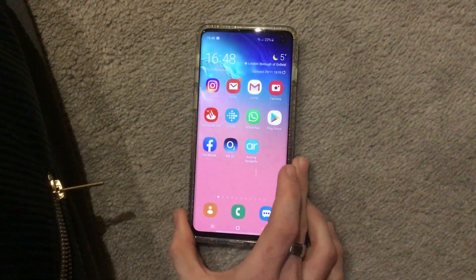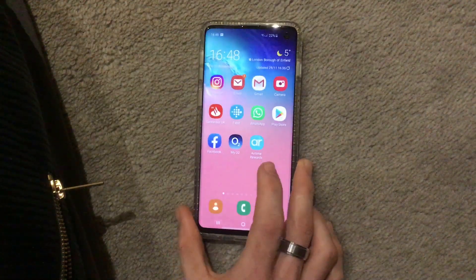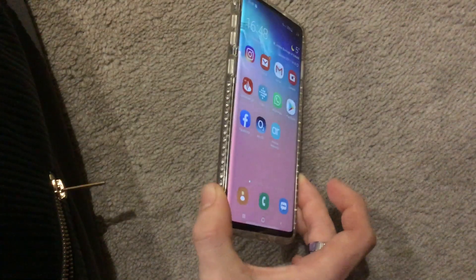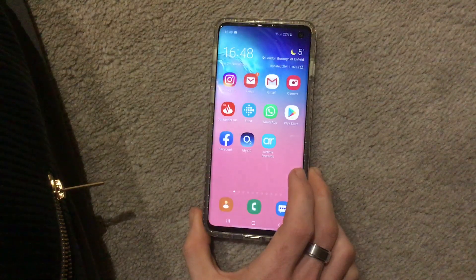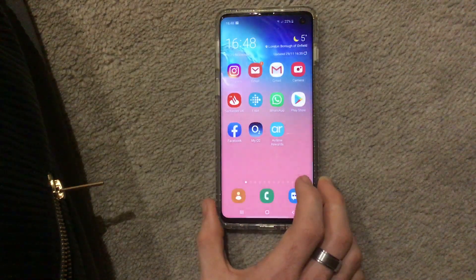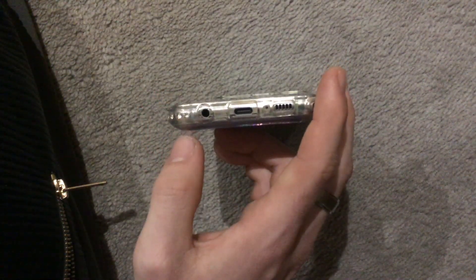On the S10 it's a 3400mAh battery, which is large — you can get a good two or three days out of this phone with regular use. For charging, it has wireless charging and also super fast charging compatible with the power adapter that comes with it. It uses standard USB Type-C and does still have a 3.5mm headphone jack, which I'm glad about.